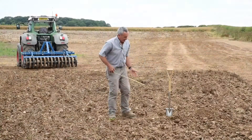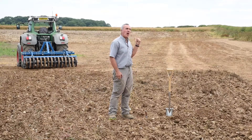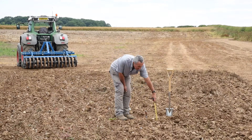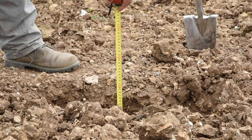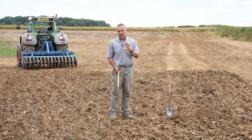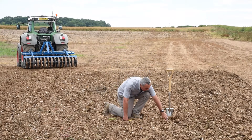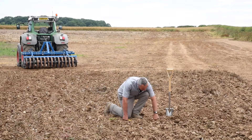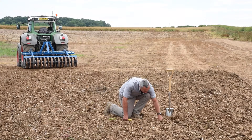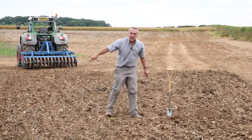Second pass at an angle — drop the machine in one hole on the machine. We've now achieved almost 30 centimetres deep as against 20 on the first pass, so an extra 10 centimetres. Most significantly, we've now moved the soil profile to depth all the way across the width and done a nice consistent job right the way across the field.